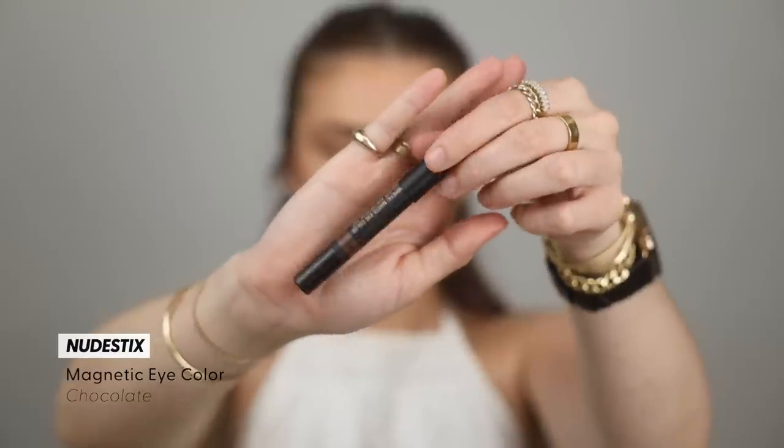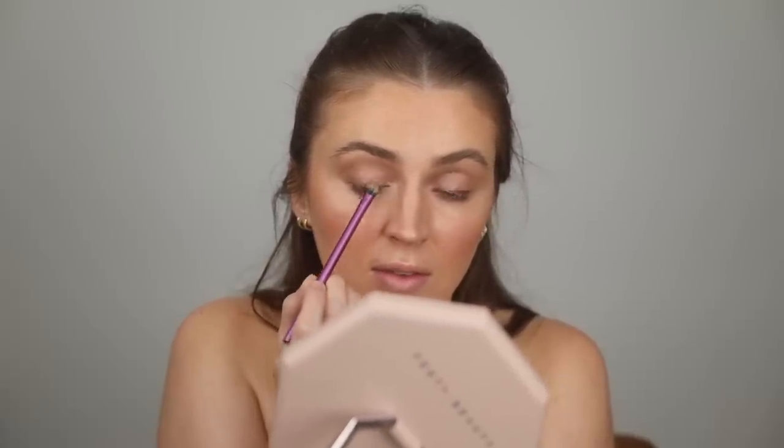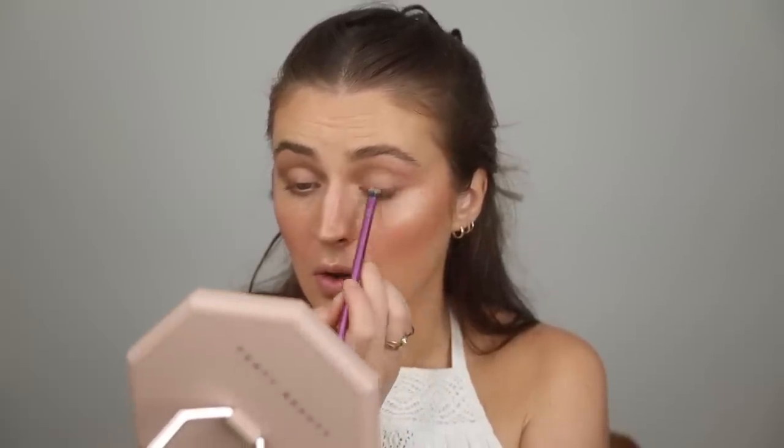Next I want to take Nudestix Chocolate — one of my favorite pencils ever — and apply this on the lash line. I do this so much because I just love to have a little bit of a deeper shade along the lash line. I find it makes such a nice difference in terms of the smokiness of the eye overall. And then just to warm it up a little bit and kind of set it in, I'm going to take the Victoria Beckham Tweed palette with this warm shade — my favorite warm shade — and pop that right in the outer corner and connect it all together.